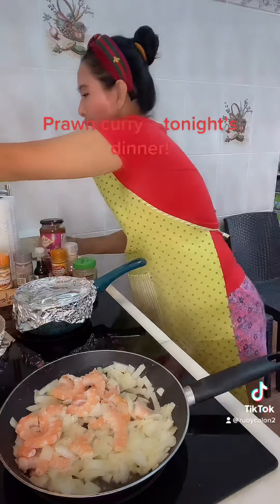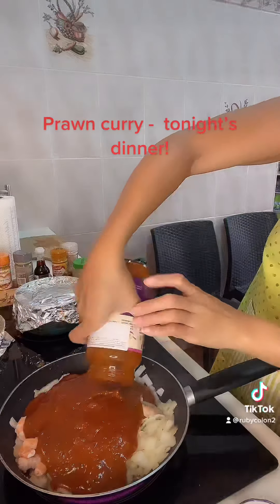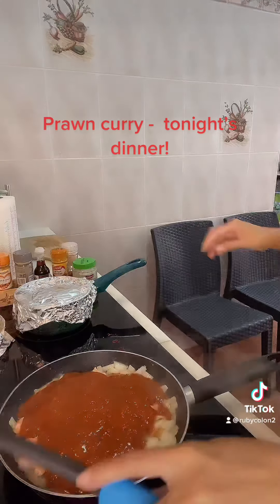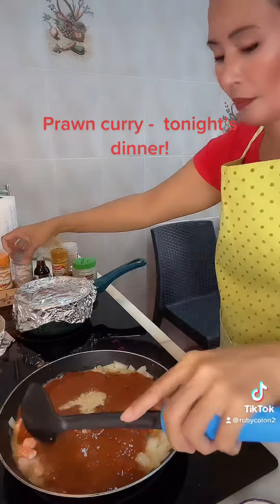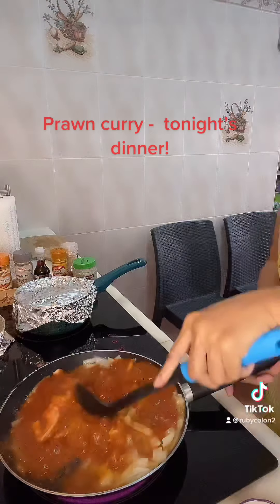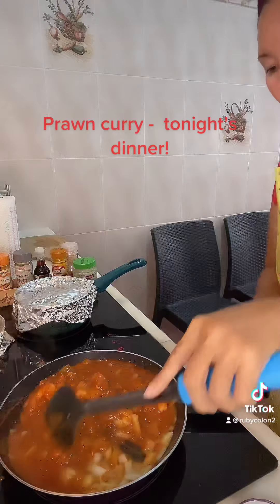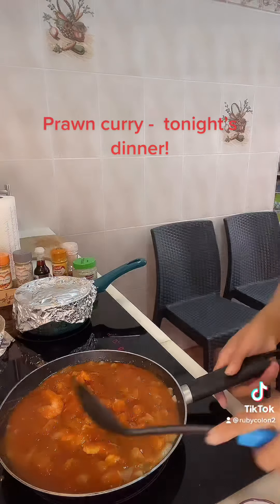And then lightly add this sauce. And then we add the pepper guys. So this is it guys, it's a prawn curry.